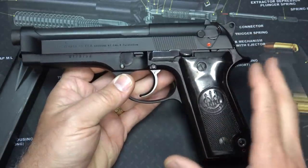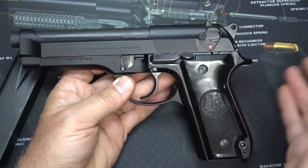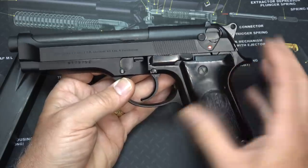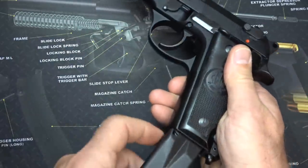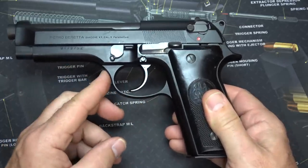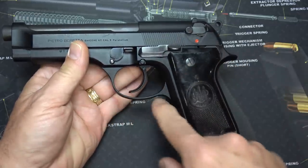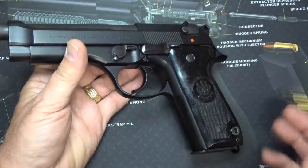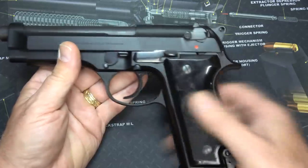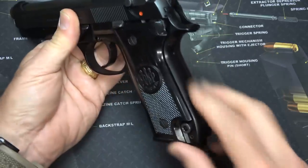I'm not going to get into a lot of details about the 92 because the Beretta 92 has been around for a long time. It obviously served with the U.S. military since 1985, but that is the upgraded model, the Beretta 92FS. One of the things that changed from this standard S model — besides the magazine release being down here — is a rounded trigger guard. It wasn't until the U.S. military asked for a squared-off trigger guard that they went with that. So this has just a smooth trigger guard with no serrations.